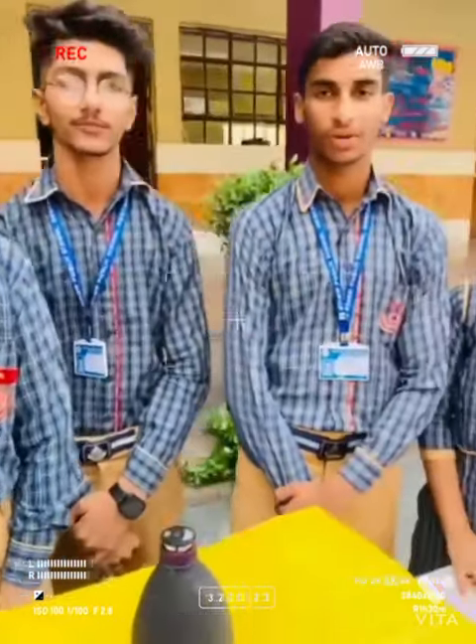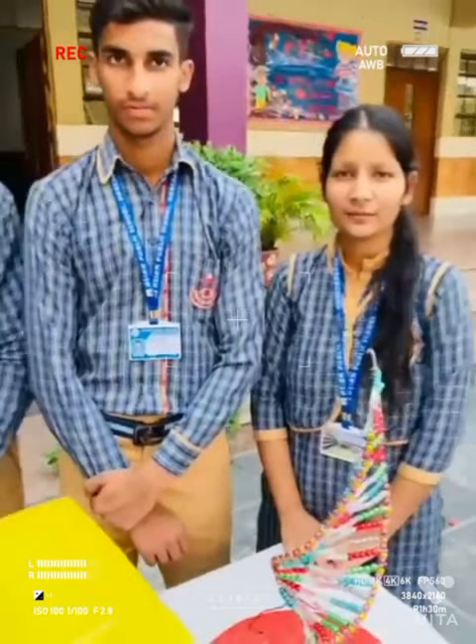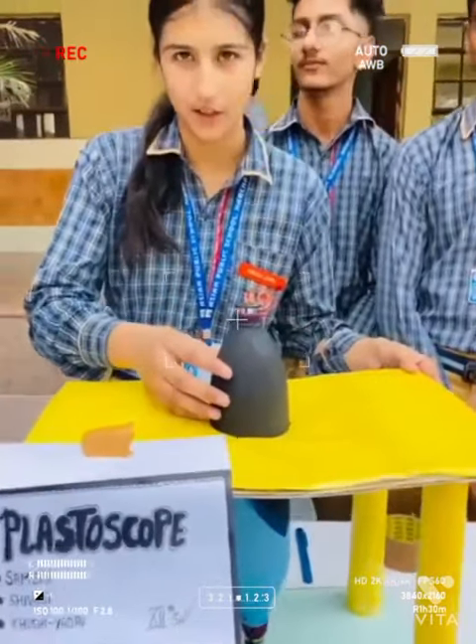Good morning. My name is Shivani, my name is Sameer, my name is Nakuragav. My name is Shivani Adhanav. We are from Class 12 Science and we have made this Plastoscope, which is a microscope made out of plastic bottles.